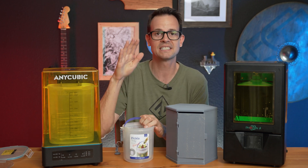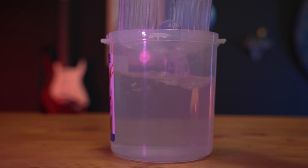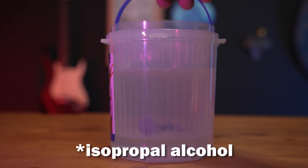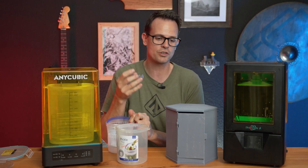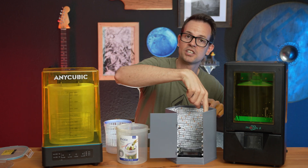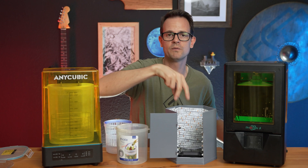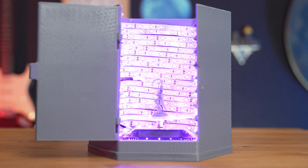To help alleviate that, I later picked up this pickle-making tray, so you could take your miniatures, have the acetone in here, clean it off, and then it would drain out. Then after it was dry, I built this curing station — it has a bunch of UV LED strips in here, and you can put your miniature in there. This little tray turns it around, and it gets cured much more evenly and systematically.